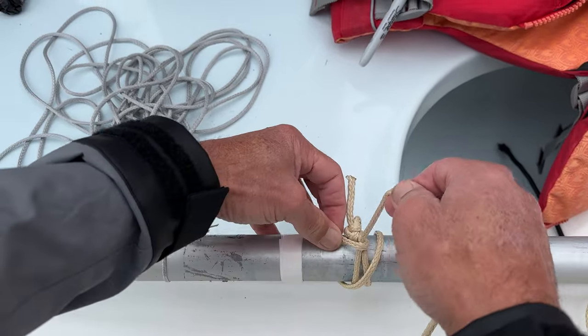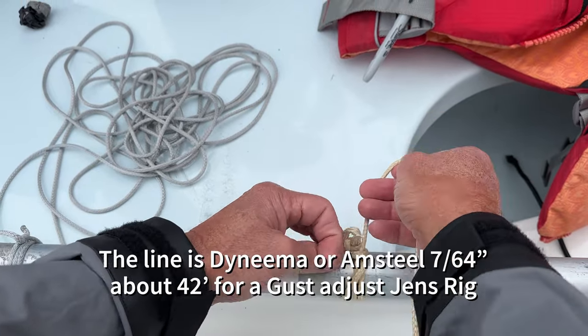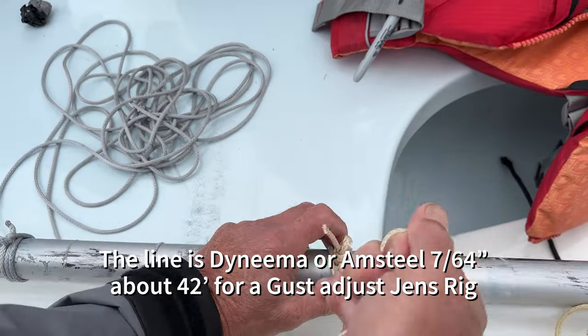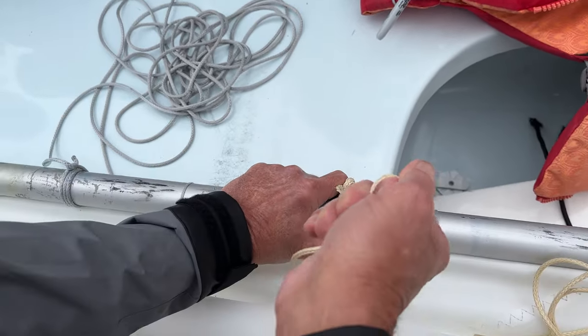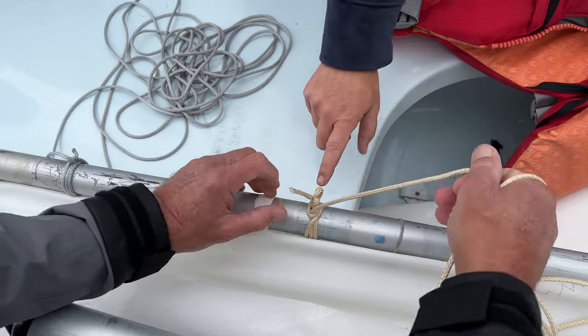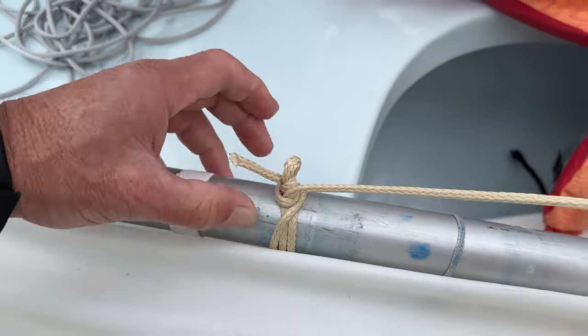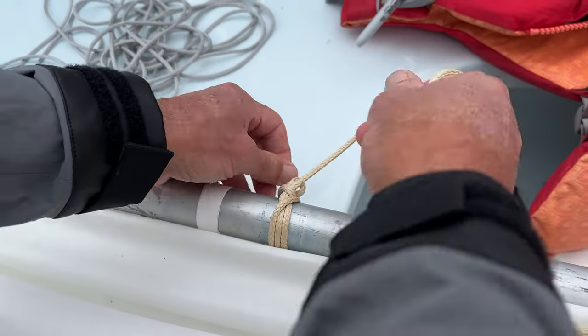That will never move, it will never go anywhere, and it gets tighter and tighter — it's self-tightening. To release it, you just push up and you can slide all you want.